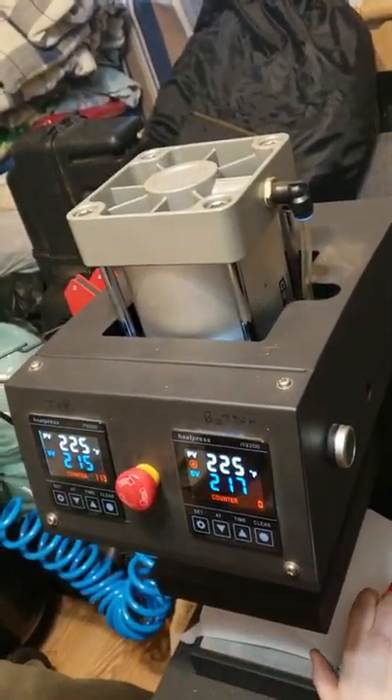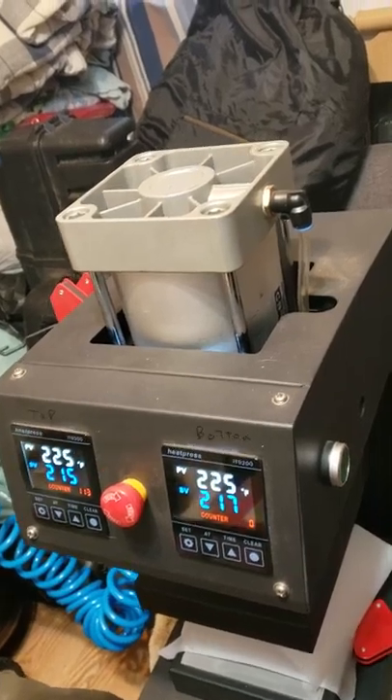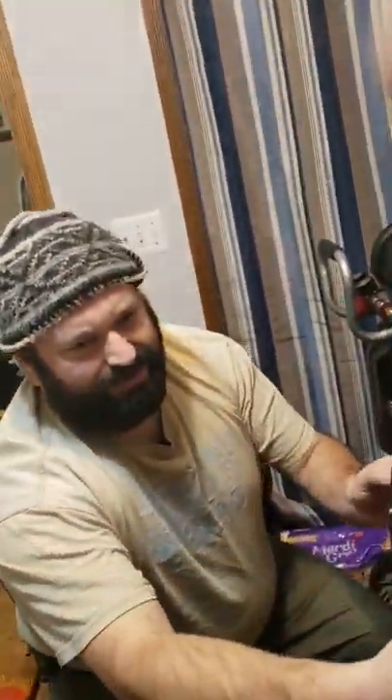You ready to press? We've got everything set up up top here. We're set at 215 degrees for how many seconds? 120 seconds. We got Izzy, Chef Izzy, and Aaron with us.